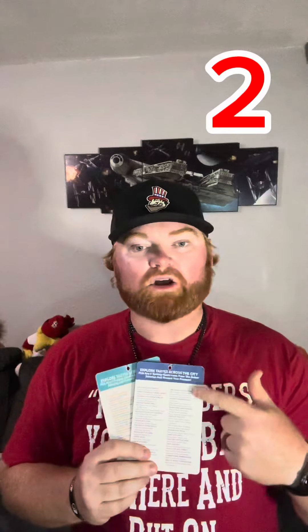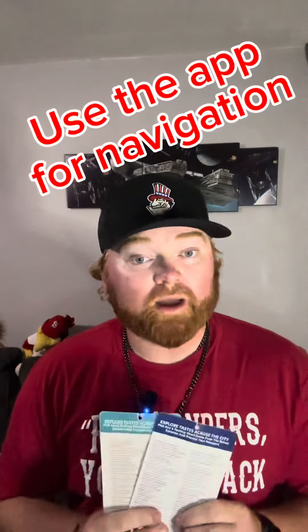Tip number two: on the back of the passport it has all of your locations with the type of food and the menu option. Use the app to find your way to these locations. Be warned — some things are not listed. For example, during Street Fest, Taste of the City wasn't listed but we found it down at Rivertown. So keep your eyes peeled, and ask a Silver Dollar City citizen — they'll give you directions.